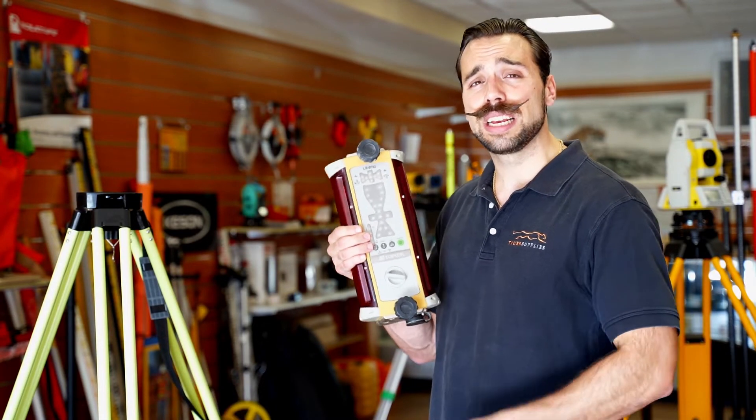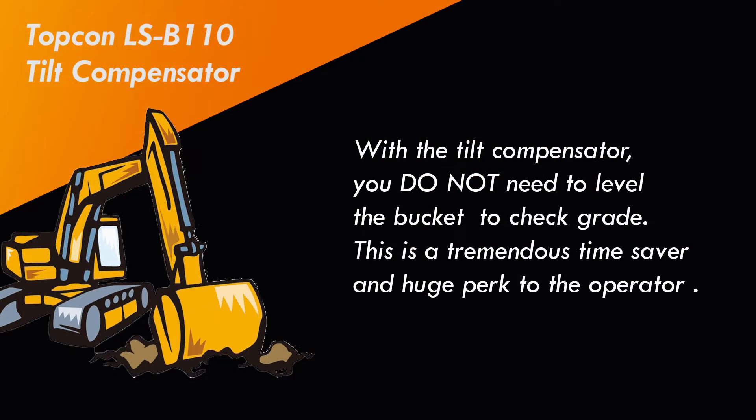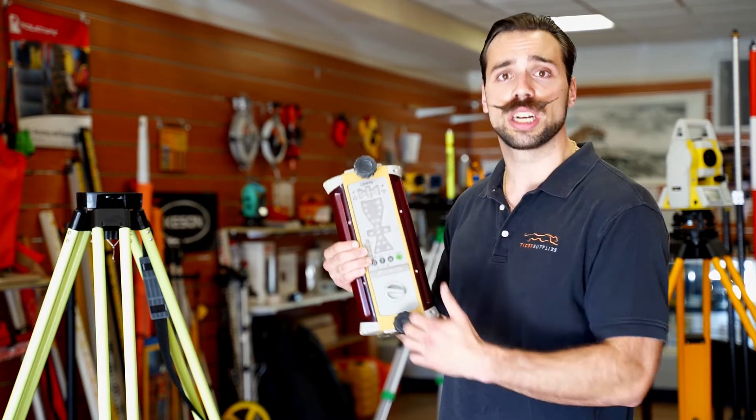The tilt indicator is going to allow you to keep that bucket on a tilt so when you're checking grade it does the math for you and you're still going to get an accurate reading. It saves you time because you don't actually have to level the bucket or plumb the arm — you can just keep that bucket on a tilt, plumb the arm, and still get an accurate reading.